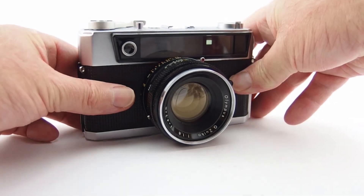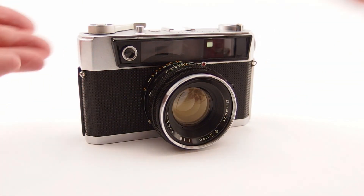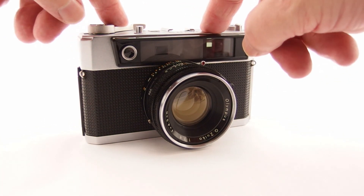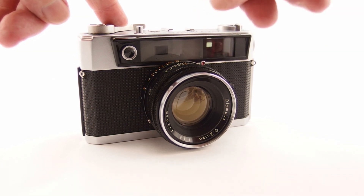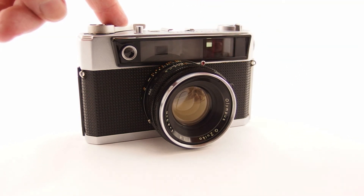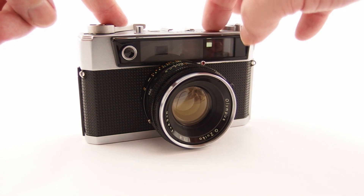So the Olympus S - what's it all about? It's a rangefinder camera. You can see the viewfinder and the rangefinder window there. This one is in quite good condition. The viewfinder seems quite bright. The little square for the rangefinder is white - it might have been yellow once - but it's still quite easy to use.